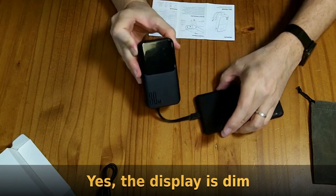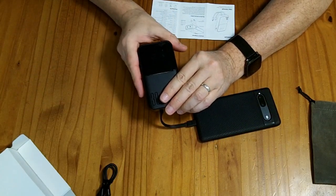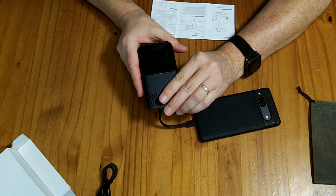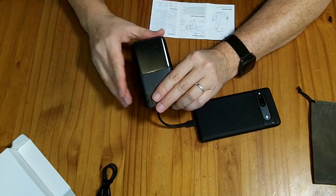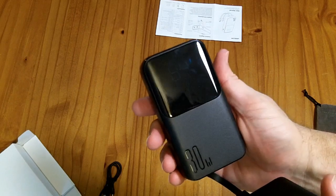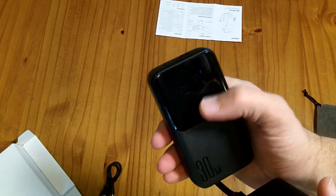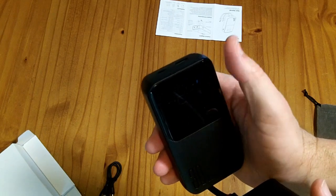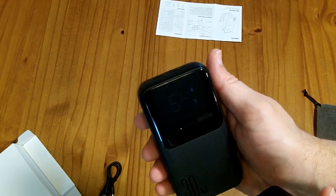The display is not very bright. You can read it in normal room light, but I think if you were outside it might be difficult to read. On the plus side, it's not going to light up your room and keep you from sleeping. I took it outside on a cloudy day and could barely read it, so don't expect to be able to read this outside.